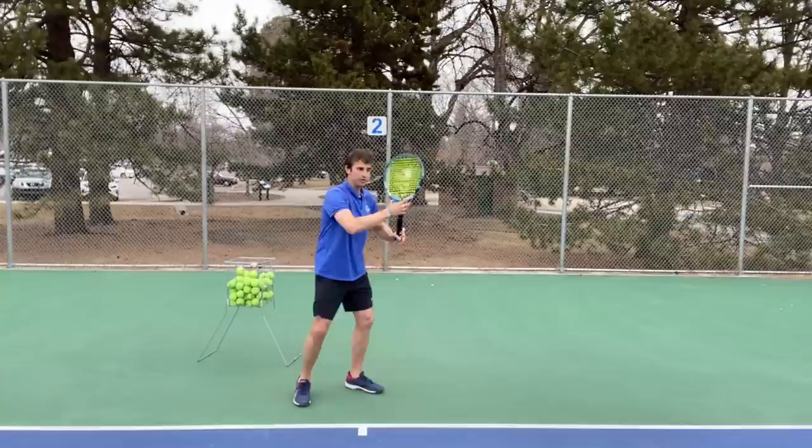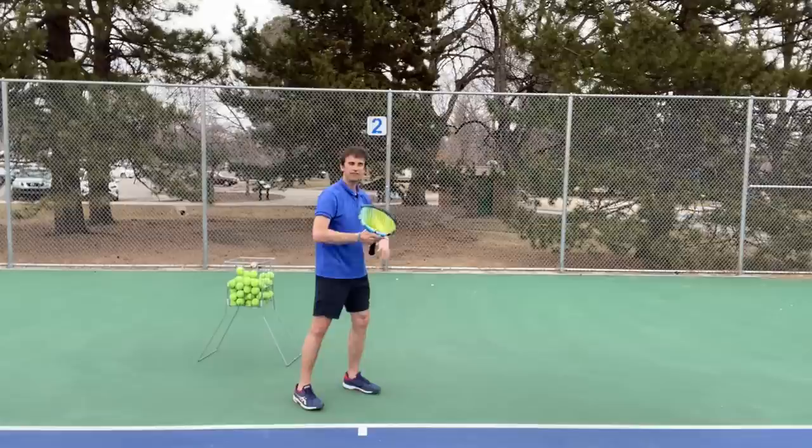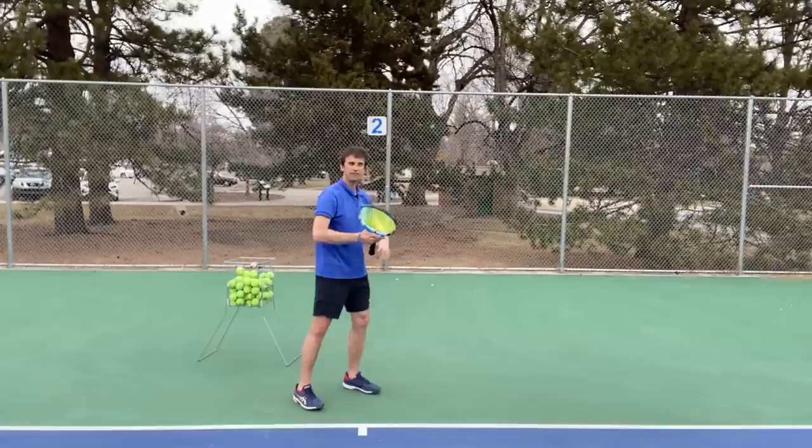When you go to separate, of course you're going to have to be a little firmer to hold the racket. But you should be able to kind of wobble the racket — wiggle the fingers and feel that there's not a lot of tension in the hand.